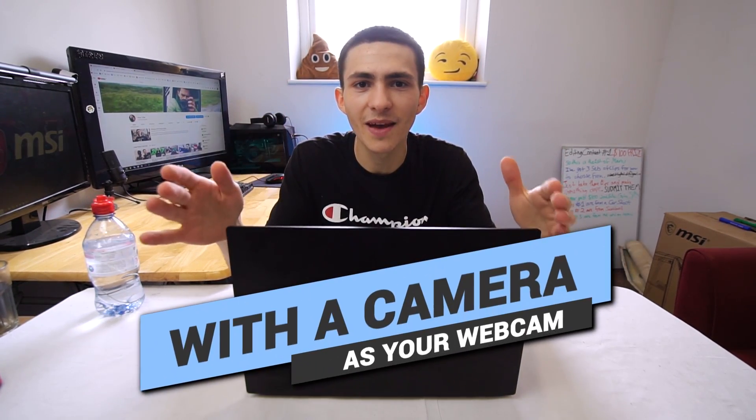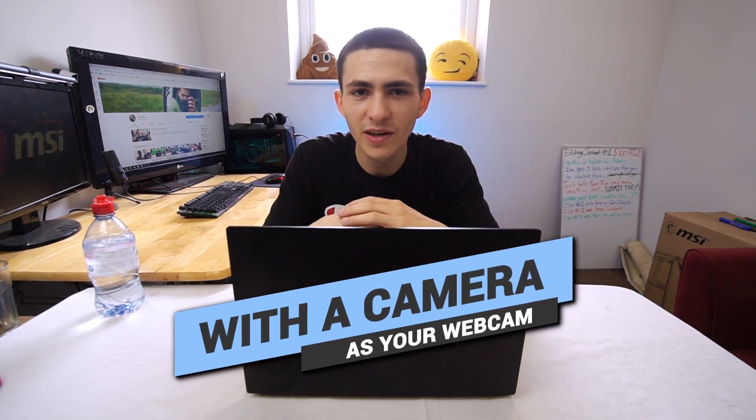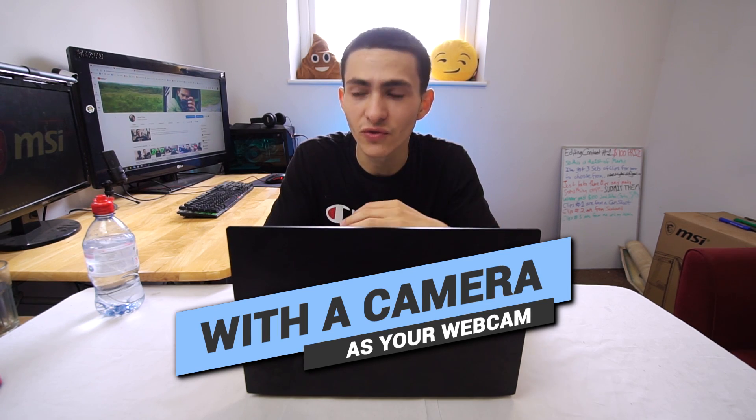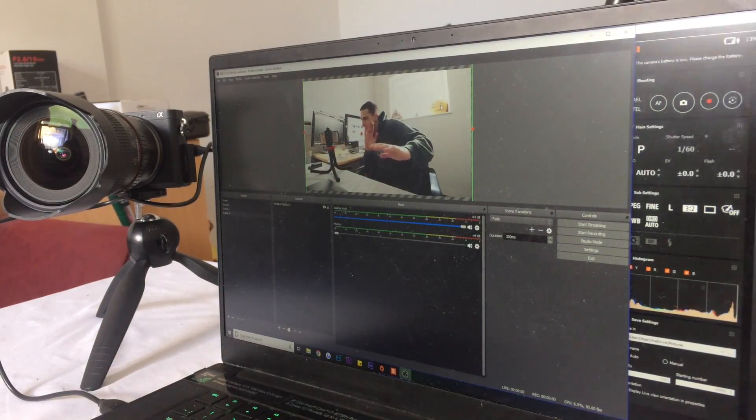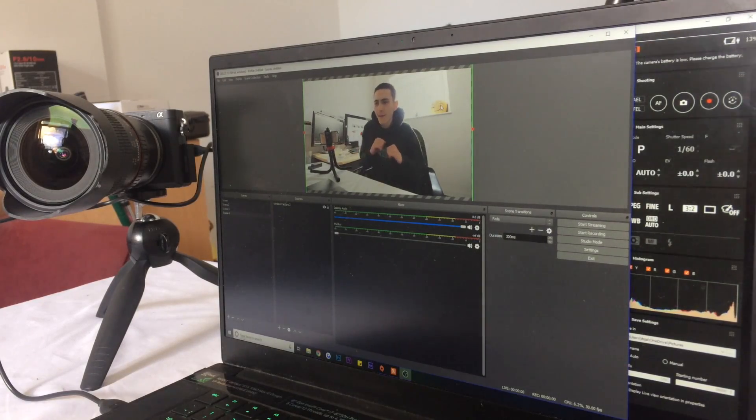Today we're talking about how to stream with a camera as your webcam. This is something I literally could have been doing the entire time I've ever been streaming — I was just being silly and not looking into it, didn't realize I could do it. Today I'm just going to try and showcase this to other people who don't realize they can do it, because you definitely can.